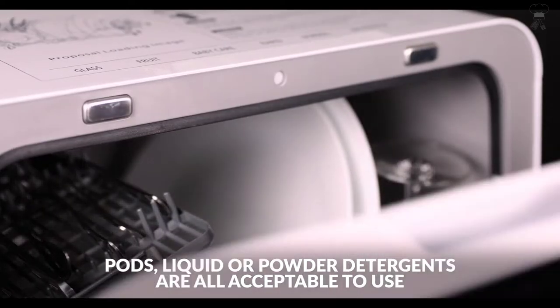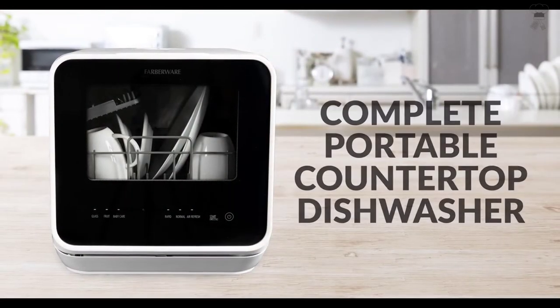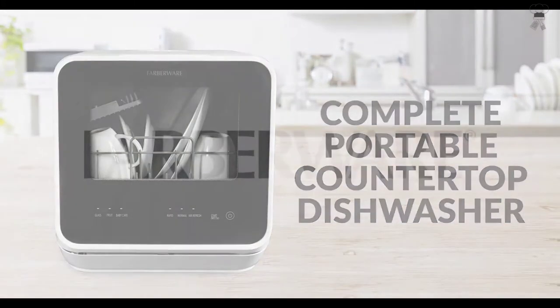Air exchange function can be used with any washing program to help improve the drying performance and to prevent any peculiar smells. Click the link below to get more information.